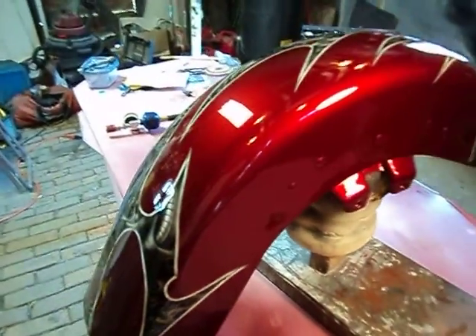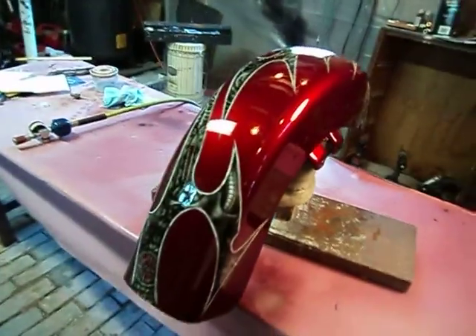And that's the front fender. Now onto the centerpiece of this whole thing, which is the gas tank.